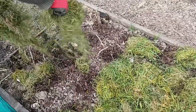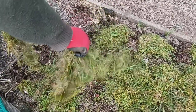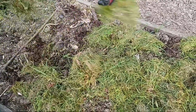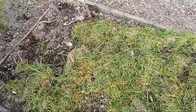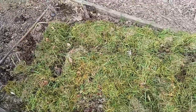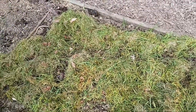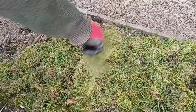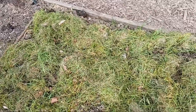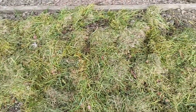Now let's walk through the simple steps of mulching potatoes with grass clippings. Step 1 — Wait for the right time: You can apply a very thin layer of about 1cm after planting, or wait until your potato plants have reached a height of about 6 to 8 inches before applying mulch. This allows the plants to establish themselves and reduces the risk of smothering them.